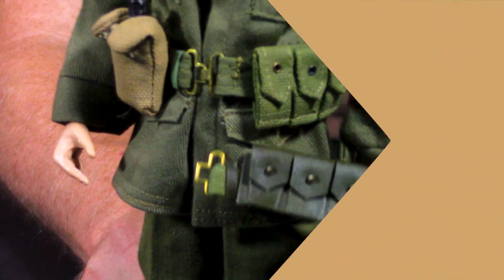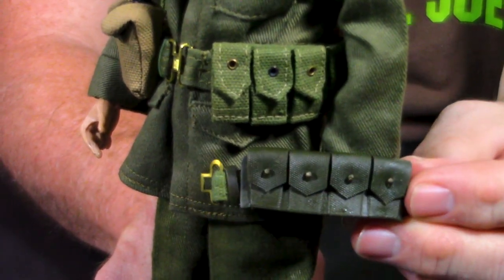One of the other things — mostly on salesman samples — they had a cloth cartridge belt that they initially designed on the first salesman samples. This is not an original; it's a reproduction, but a very good one showing how these looked. The reason they moved from the cloth sewn belt to the plastic belt was primarily cost, because these had to be handmade and sewn, whereas the plastic ones were just molded and put together. You can see a real big difference between the plastic ones and the fabric ones, and these are extremely hard to come by. Normally when you find them, they do have cardboard stuck on the back where they were glued.